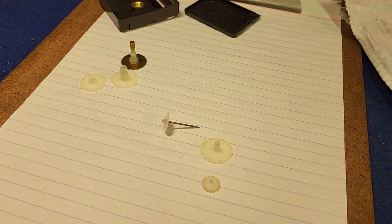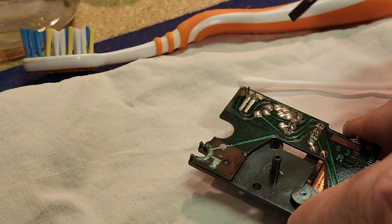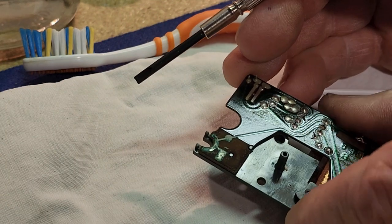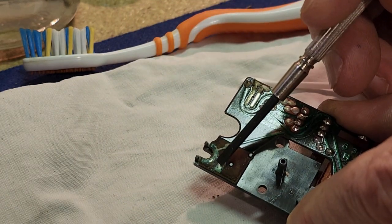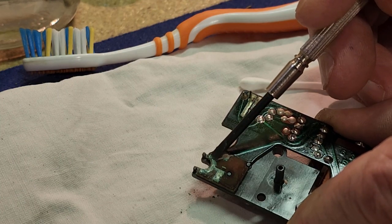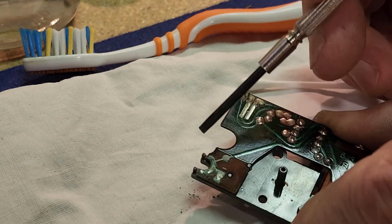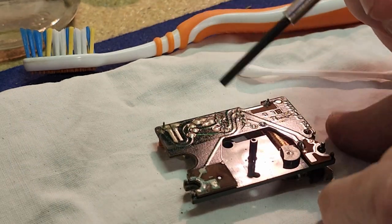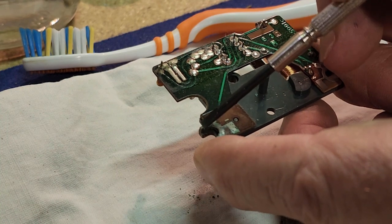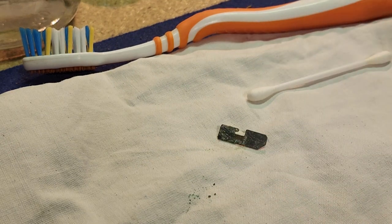What we're going to do first is just scrape away any obvious crud — build-up of stuff — just to make the cleaning job a bit easier. Just the physical removal of the debris will go a long way to cleaning the contact up. So just gentle scraping — you don't want to gouge into the circuit board — just to remove the loose flaky stuff, and also on this little contact as well.